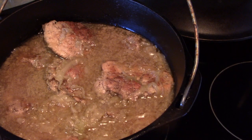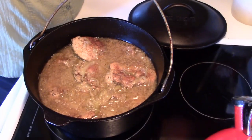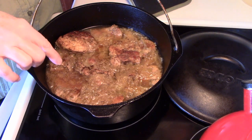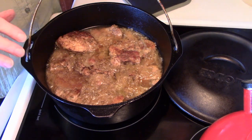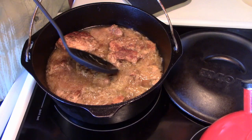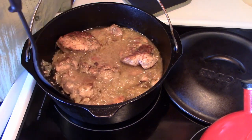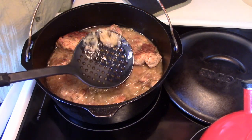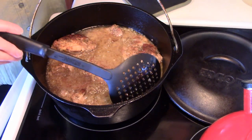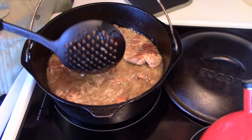Doesn't it look scrumptious? Welcome back — here's what it looks like after another 45 minutes. You can see the meat has started to get a nice brown color and it's very, very tender. There are nice juices in there and you can see the kraut has cooked down. That last 45 minutes was with the lid off, and you can see why — it gives that beautiful color. This is going to go back in the oven; I'll check it again shortly.